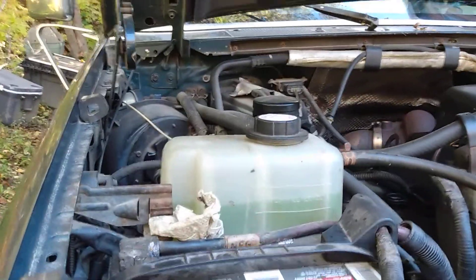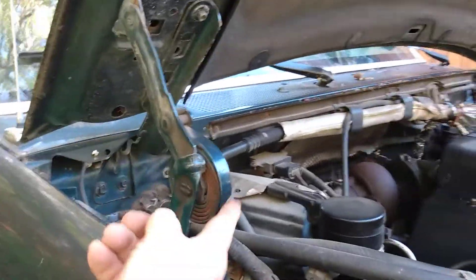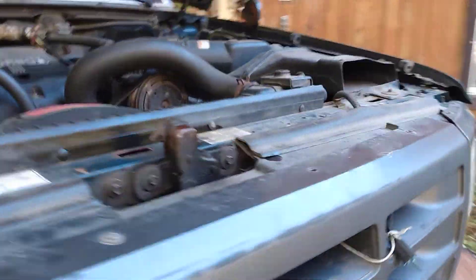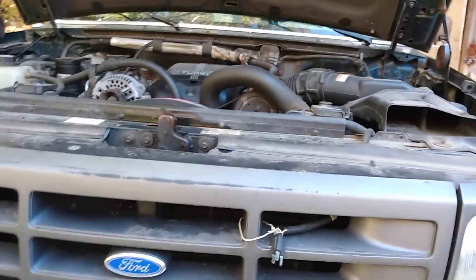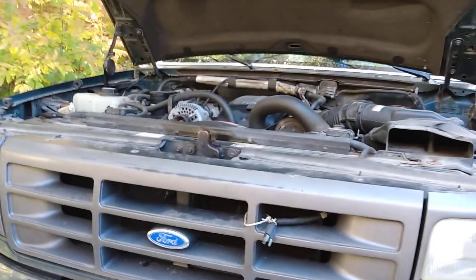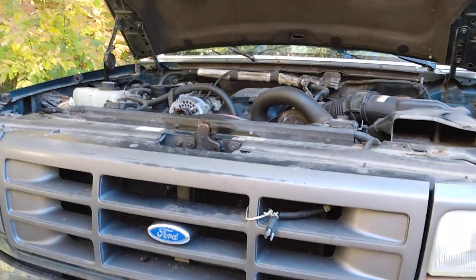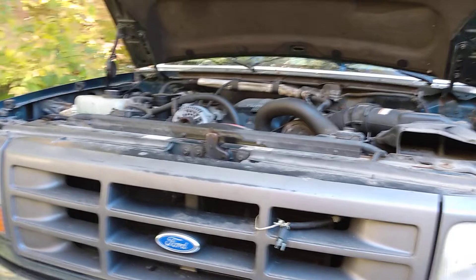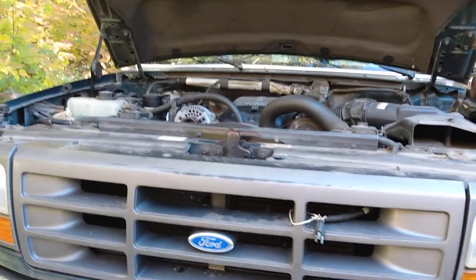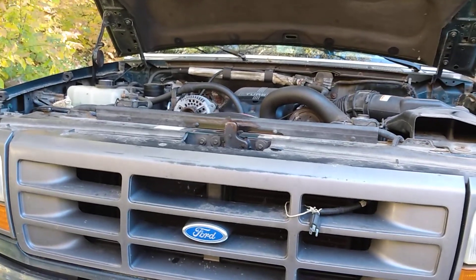So I took the jack out and tried to slam the hood shut again, but this time it still wouldn't lock — and not only that, it got jammed. I couldn't figure out what happened.